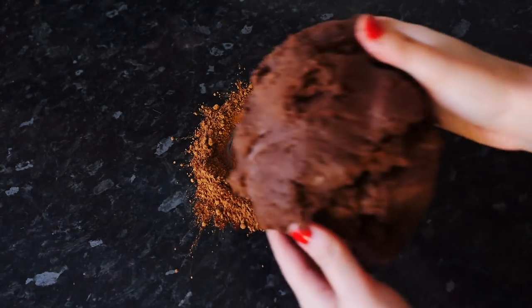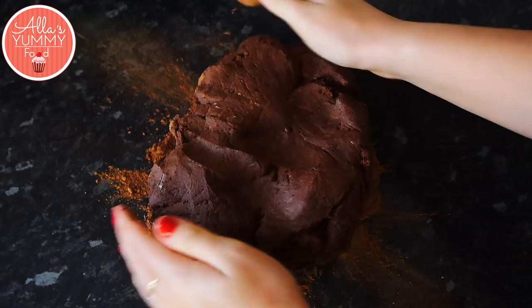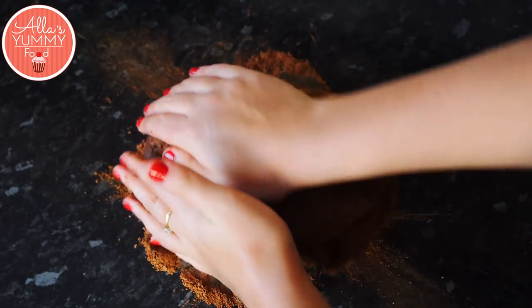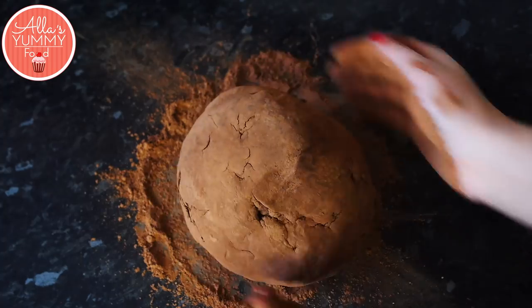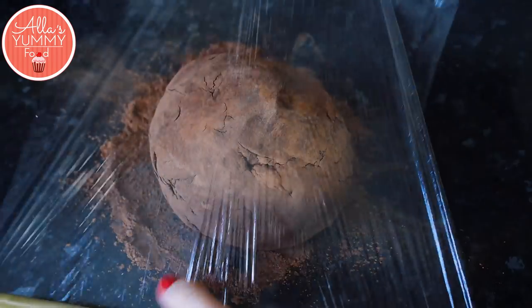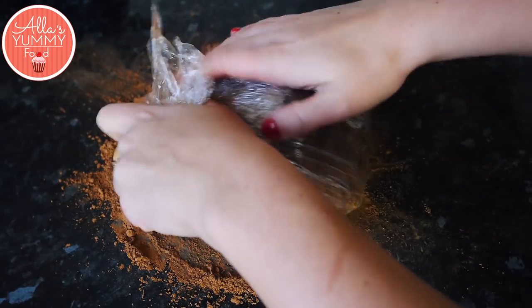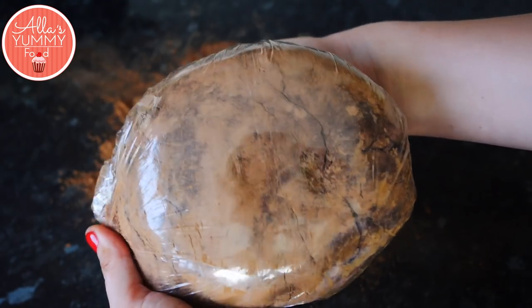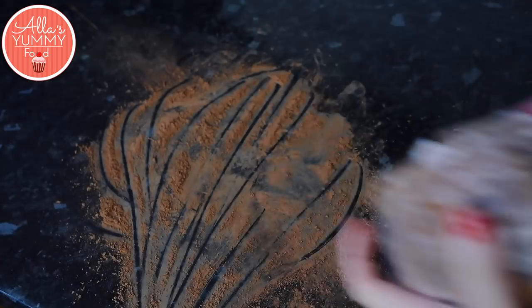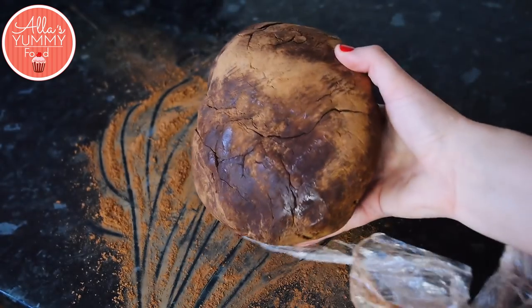Add a little cocoa powder onto your flat surface and knead the dough a little bit to make sure it's not sticking to your hands anymore — we're essentially coating it in more flour. Then place cling film on top and rest the dough for 30 minutes to 1 hour in the fridge.